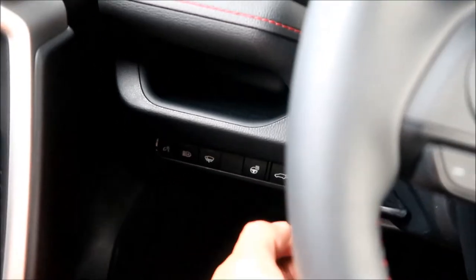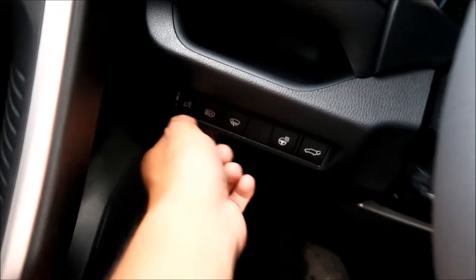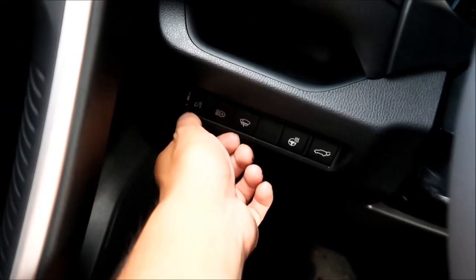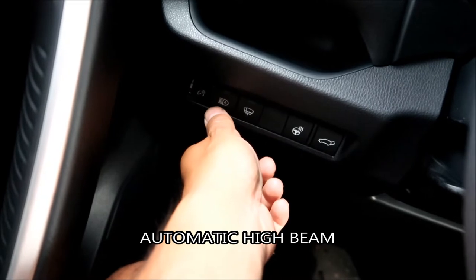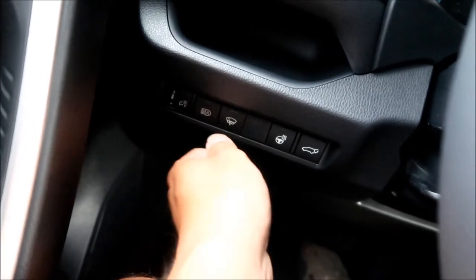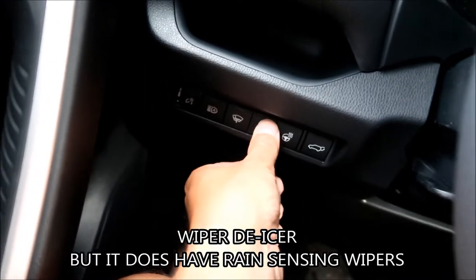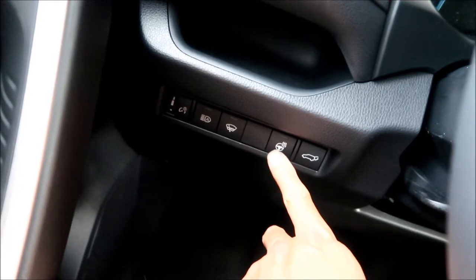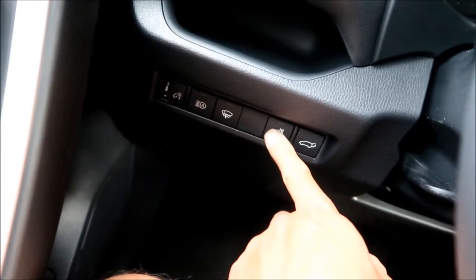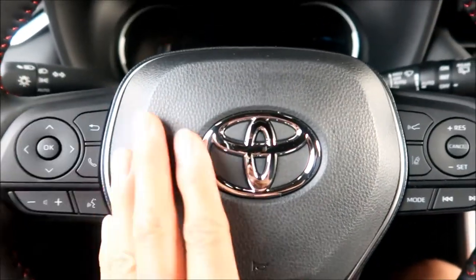There are various buttons on the dash. I think this is gauge brightness/dimmer, this might be for automatic headlights or daytime running lights. With the weather package comes automatic rain-sensing wipers. There's a heated steering wheel button and a button to open the trunk.